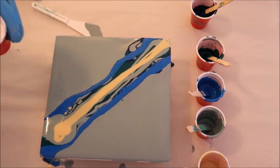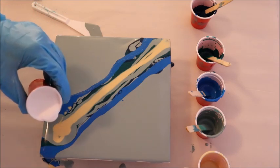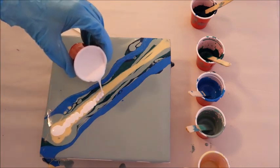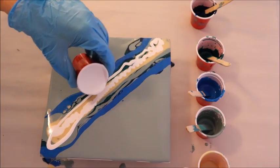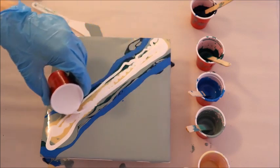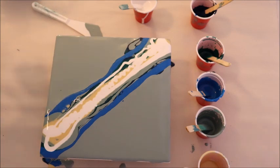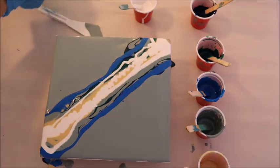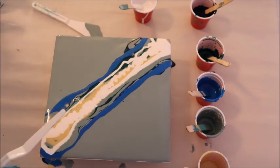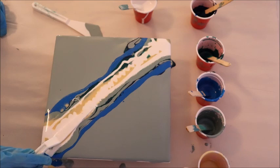But the star of the show in a winter waterfall is of course the white. This is what creates all that ice and really creates a lot of sound when the water is running down, because you get all these frozen bits. So I'm going to do a lot of white in the center, and then I'm going to do some swiping — I'm just taking one of my straight edges and swiping these colors out like the waterfall coming down.